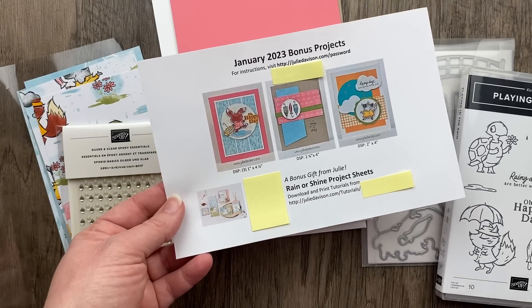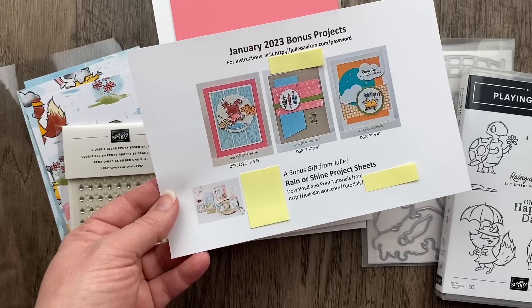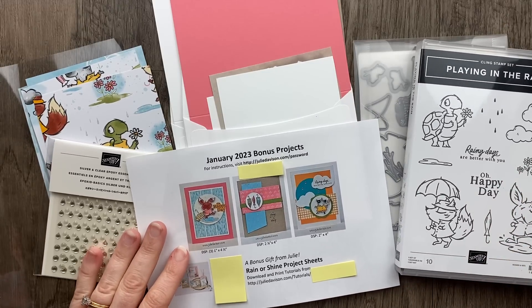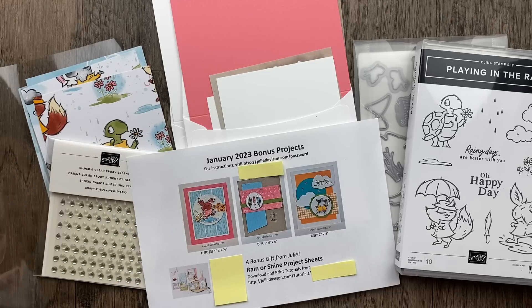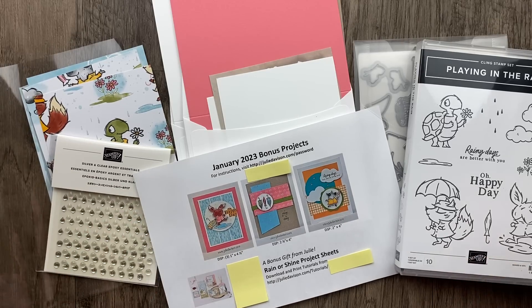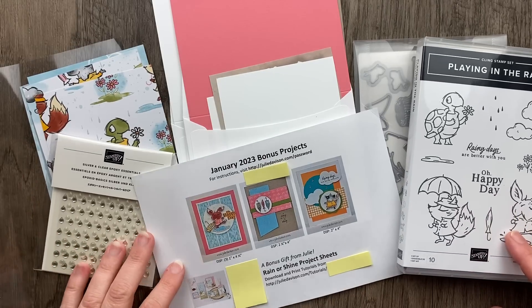Each month there's a different kit. If you order right now in February, you'll get a different kit at the beginning of March. I'm really trying to get ahead and show that to you before the end of the month — that's my New Year's resolution, though I'm not doing so great. Whether or not you ordered from me, you're going to love the project ideas I have to share. Today I'm making three cards using the Rain or Shine designer paper.